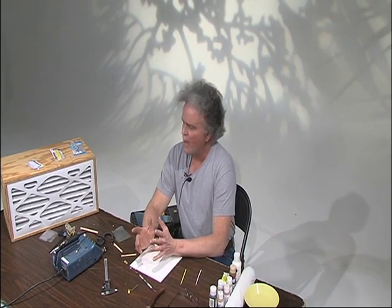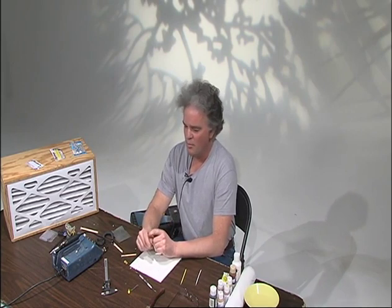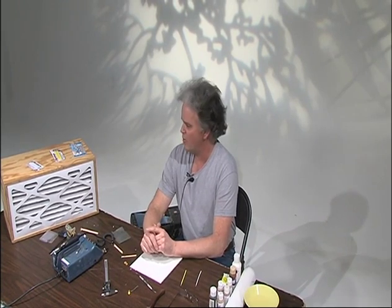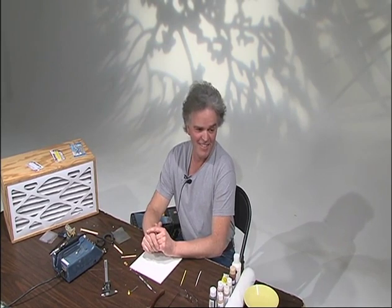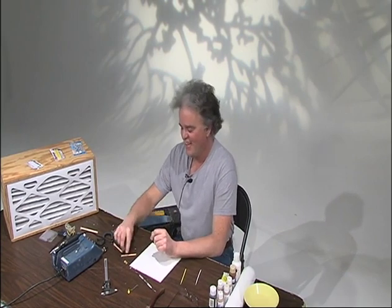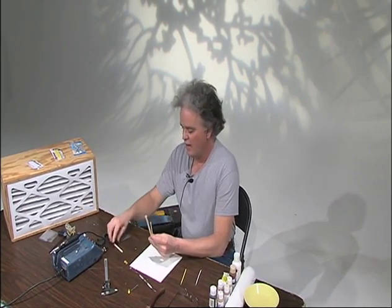When we did the class, I used four millimeter eyes, and I thought they were a little bit too small. So I talked to my buddy in Montana — he's the one that's the guru of bird carving. And he said, make your own eyes. He said he just started doing it, and I said that sounds cool. So what we're doing — we're making eyes.